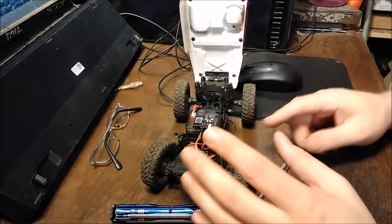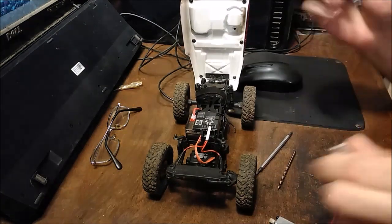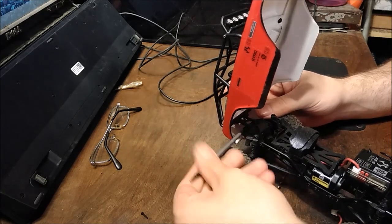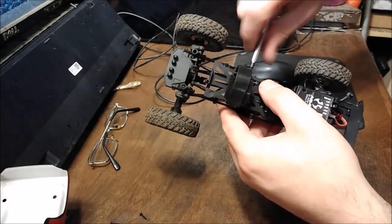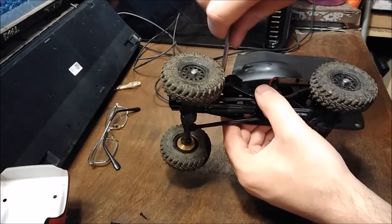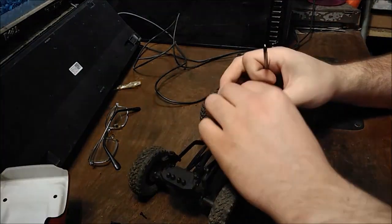I'm going to try and do a couple other mods while I'm in here taking this apart. First we're going to start off with taking the battery tray off — actually I'll pull the battery off first. Now take these four screws out, and that pops off. So that's the first part — unplug the motor.